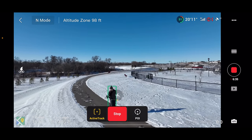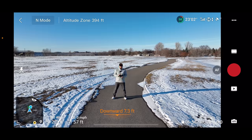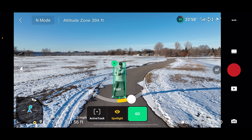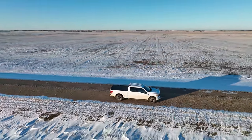Focus Track includes active track mode, spotlight mode, and point of interest mode. To engage this feature, you simply swipe your finger across the subject you wanna track on your mobile device screen, and the drone will place a green box around the subject. Then you wait a few seconds and hit go, and this begins the tracking feature.